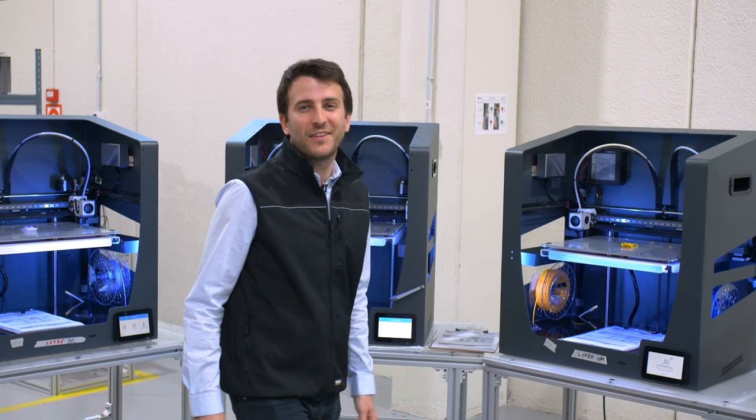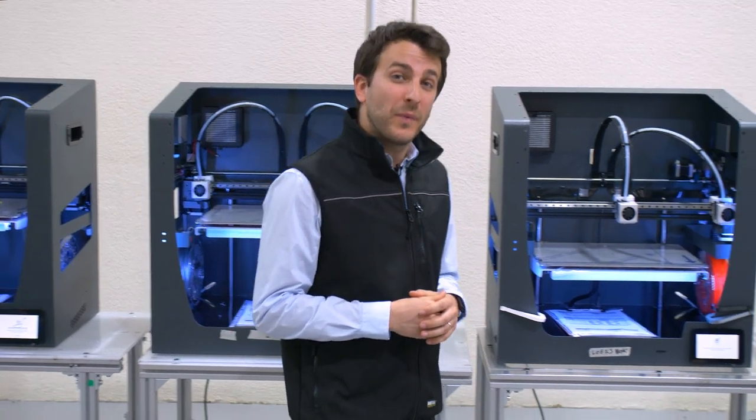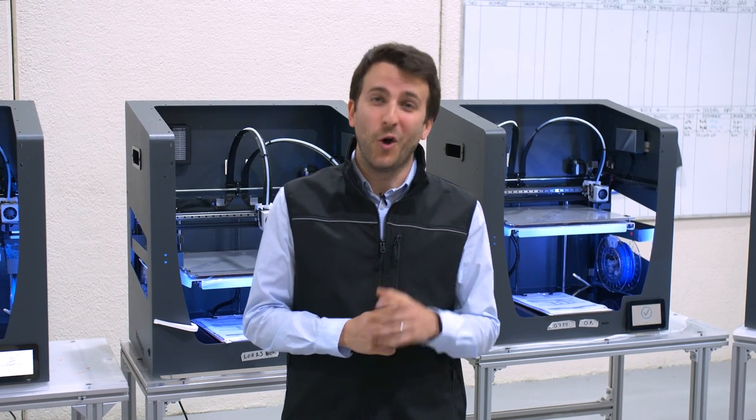As you have seen, everything at BCN3D really does revolve around 3D printing. This has been a sneak peek into the array of 3D printed tooling that makes our production line that little bit more self-sufficient. If you want to see more, be sure to download our PDF. Hope to see you soon!